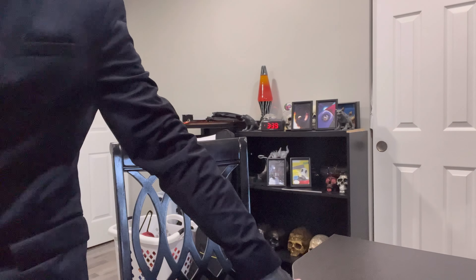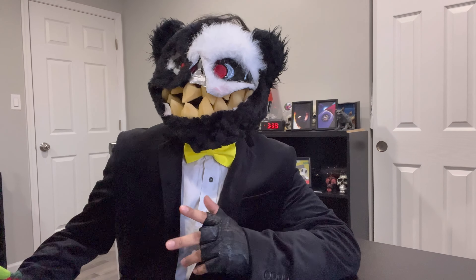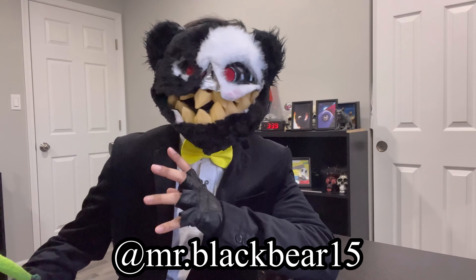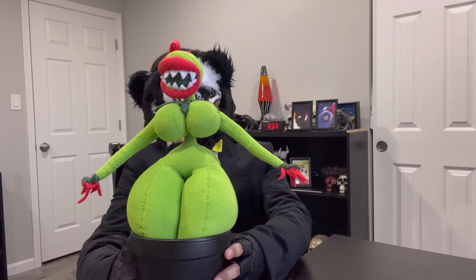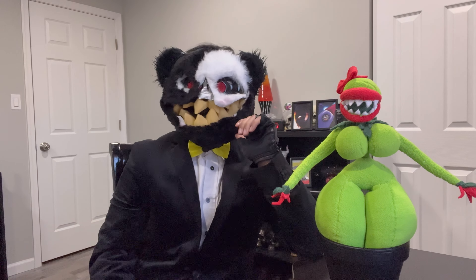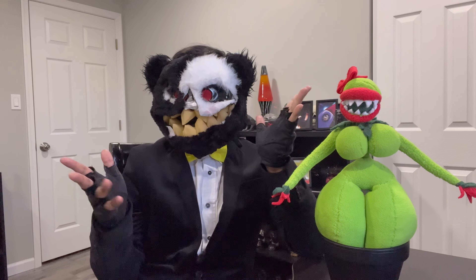Well here we are, the moment you've been kind of sort of waiting for, for who knows how long. I've been working on something for a little bit and I teased about it on Instagram. It's better to just show you what I've been trying to show you for a good while. Look at it. It's so tiny. Hello, greetings everybody. My name is Mr. Black Bear and welcome to another video about this whole sewing process thing again.